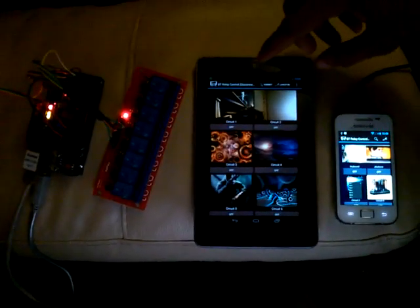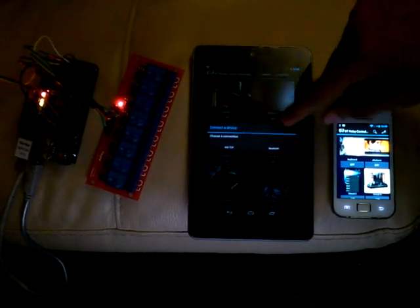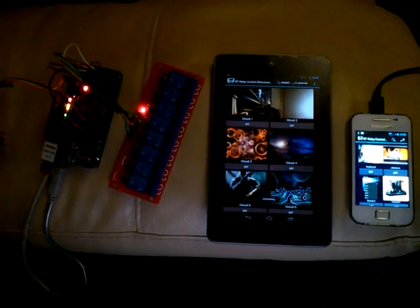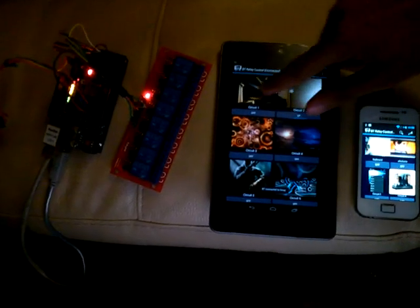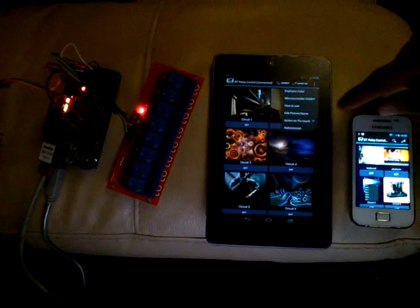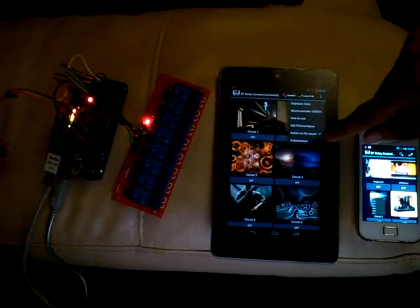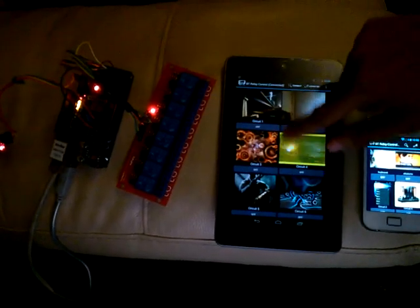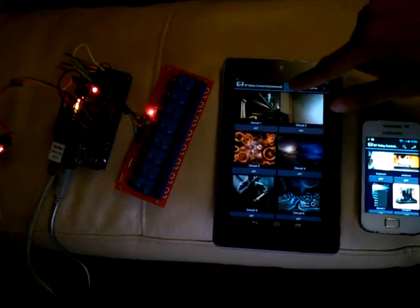The second one, the tablet, will connect using the Bluetooth connection. You have to allow the connectivity, select the device, and we are connected. If you choose the auto-connect option, the next time we access the app, it will automatically connect when you choose the Bluetooth option.